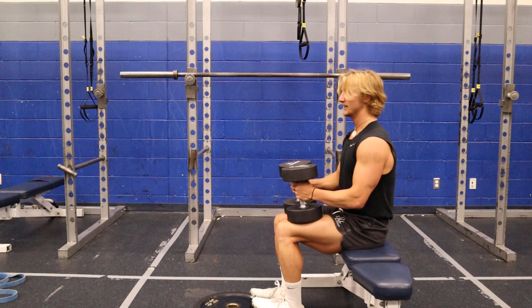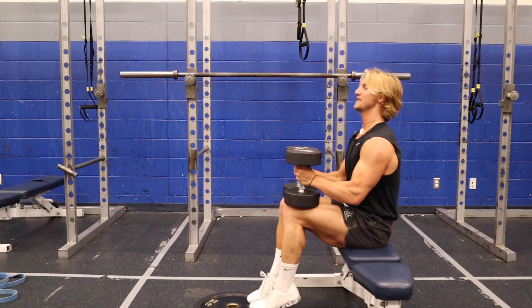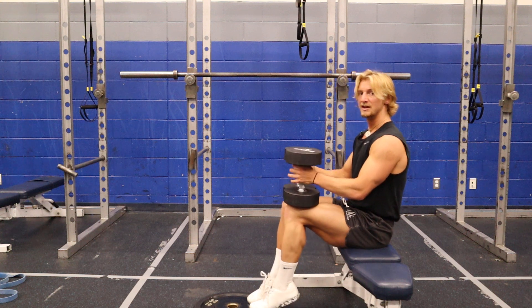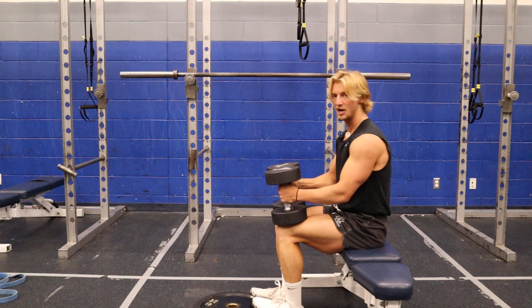I like to have them elevated at the front. The reason why I love these — these are really good for getting the soleus, which is the deeper calf muscle, the muscle underneath your gastroc.